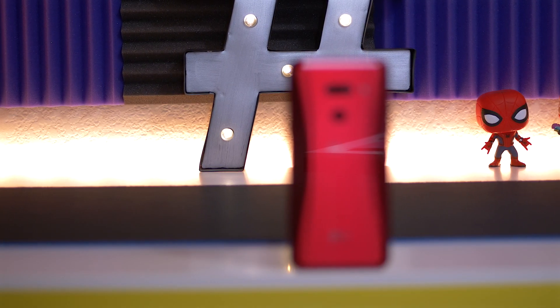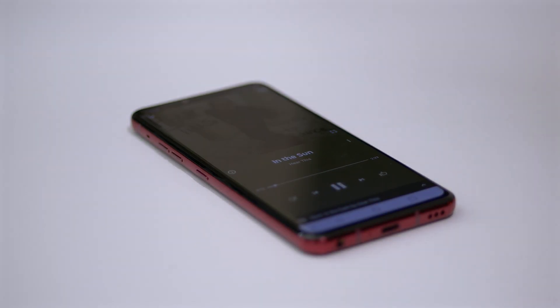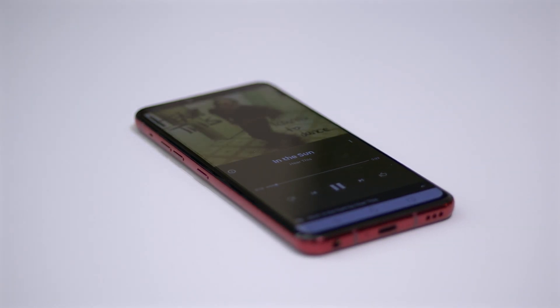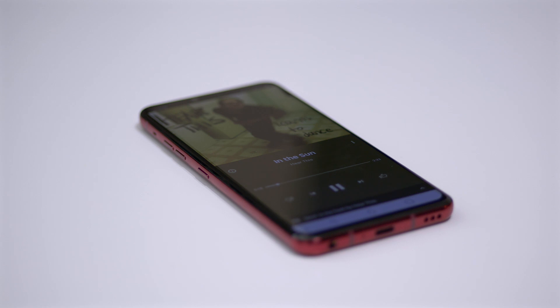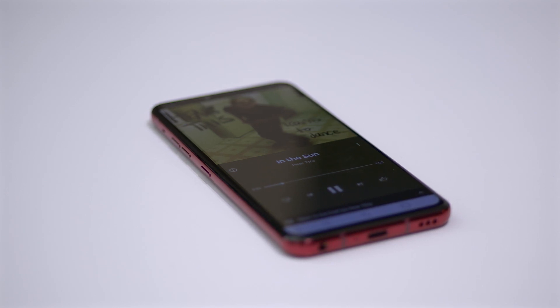One of the great things LG has been doing with the G series is implementing a feature called Boombox, which basically uses the inside of the phone as a resonance chamber to produce better, fuller audio. The problem is the LG G8 is one of the slipperiest phones I've ever used, and because the Boombox speakers vibrate the phone so much, when you put it down on a table without a case it just moves around a lot. Right when I got this, I put it on a wooden stool and received a phone call, and just from the vibration it slipped off the stool. So if you buy this phone, buy a case — save yourself some money.